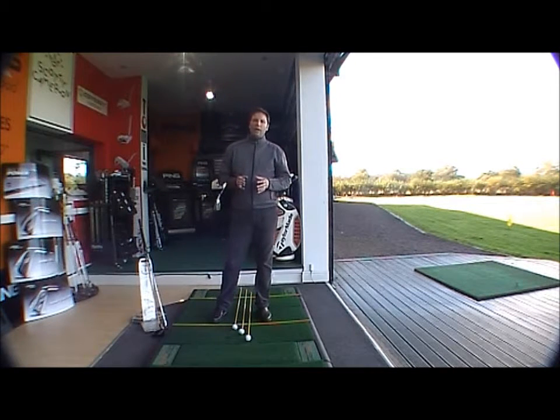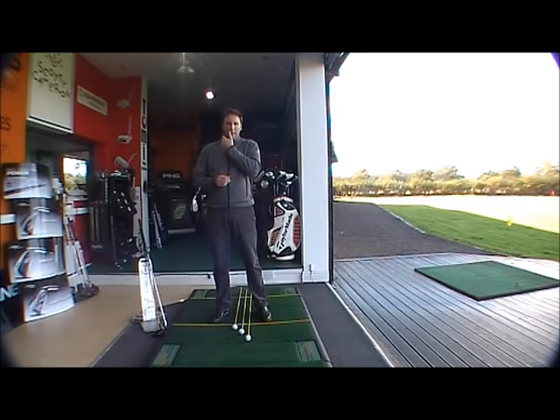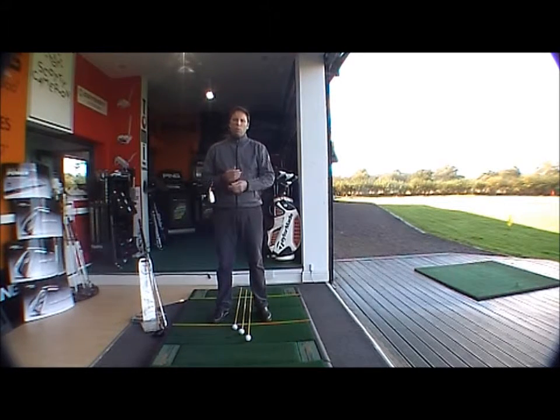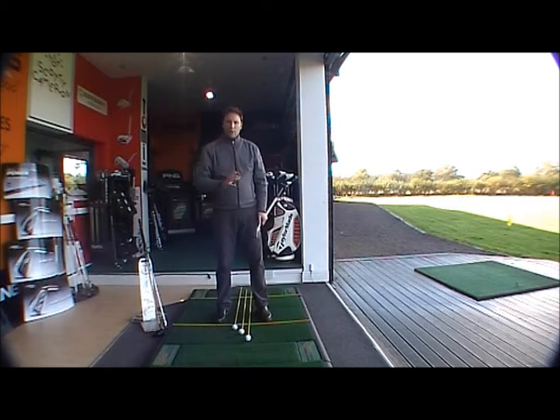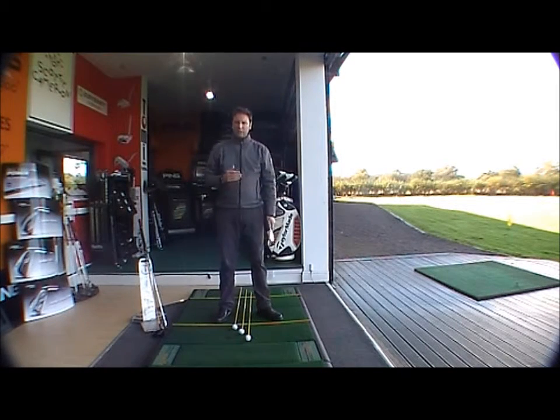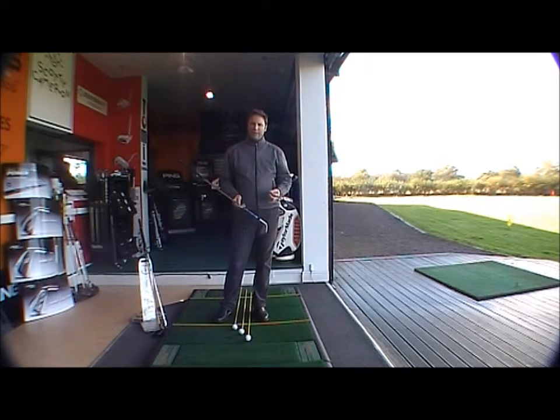We're going to be considering the area of ball position and what is the correct ball position for each club used in the bag. Ball position is really important because, number one, it helps to create the correct angle of attack to come down onto the ball so that the ball will fly up in the air. The second thing correct ball position will do is present the club head or the club face to the ball squarely. So ball position is vital. If we don't get it right, it will affect our strike and it will also affect our direction.